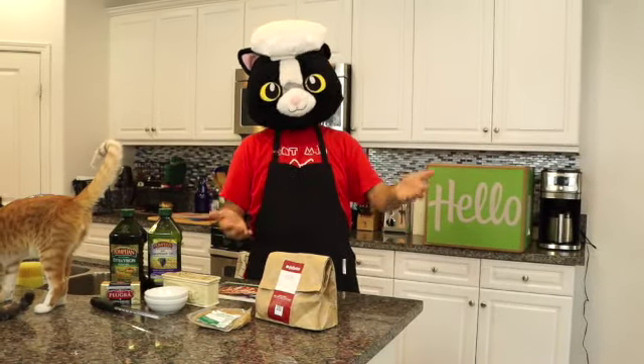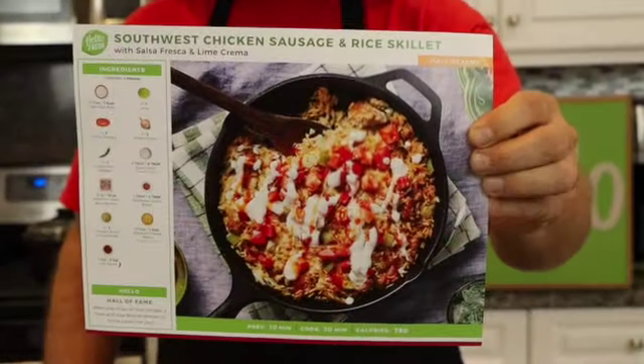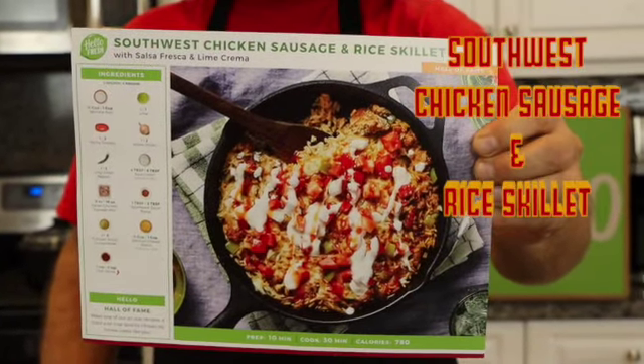Today we have another HelloFresh video. For today's menu we have the Southwest Chicken Sausage and Rice Skillet.